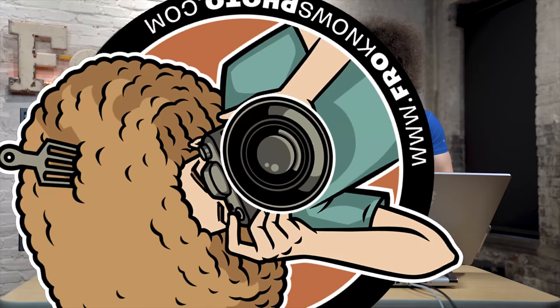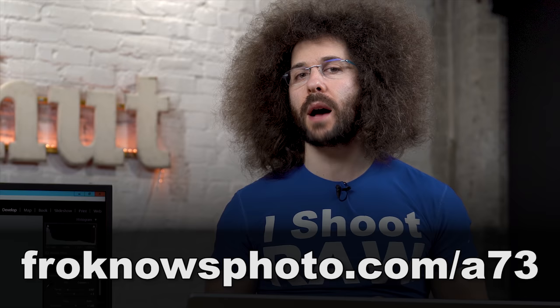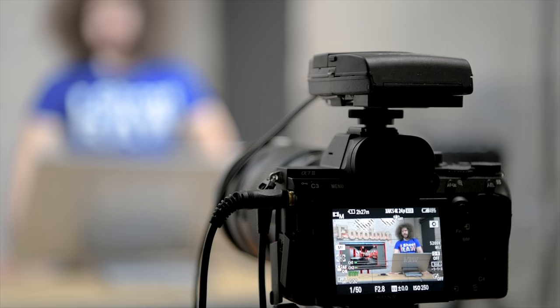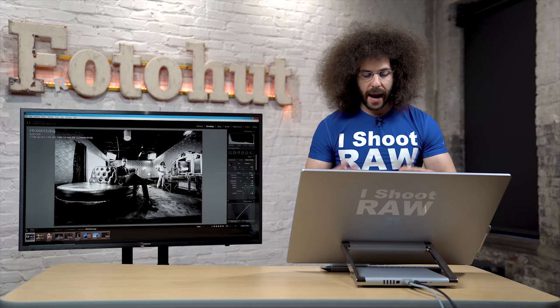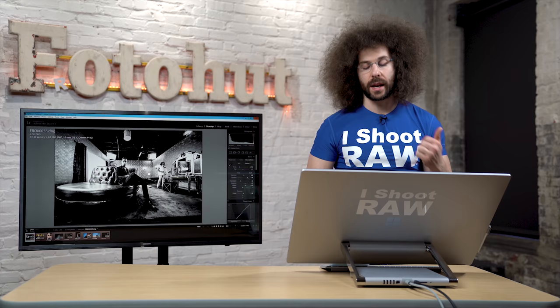Back at the studio to go over the final images. You can go to froknowsphoto.com/a7III to download sample RAW files to pixel peep. Starting with my favorite images — I love the 12 millimeter angle, the tones, and the black and white. I absolutely love Eye AF or face detect — I can stay in continuous focus basically the whole time, and the camera will find the eye or use face detect, which works really well.